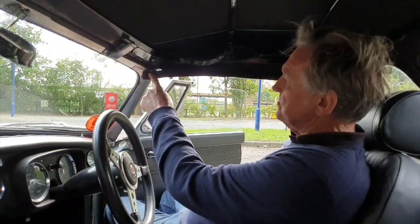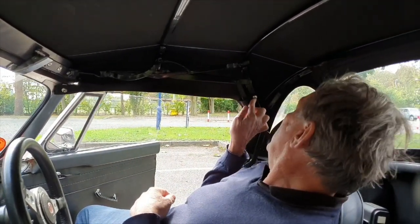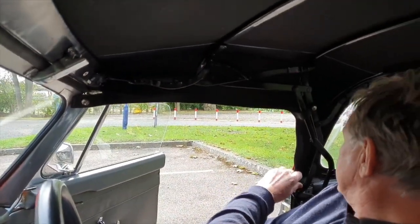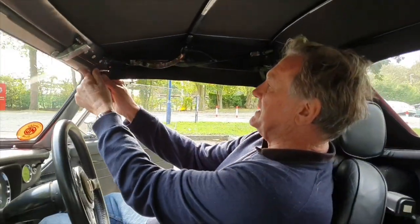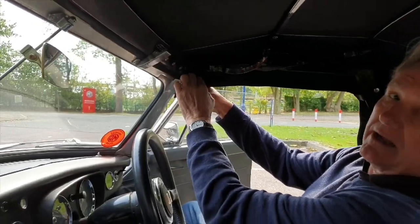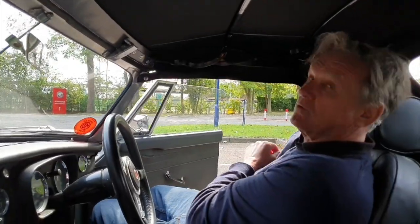The first thing to do is to remove the three press studs. One is here on the windscreen, one is here on the frame, and there's another one down here which keeps the wind from whistling around your ears. It's most important to undo these — especially this one — because if you leave it intact and open the hood frame it will try to rip it away and cause damage. Always remember: three on either side, get those all removed.